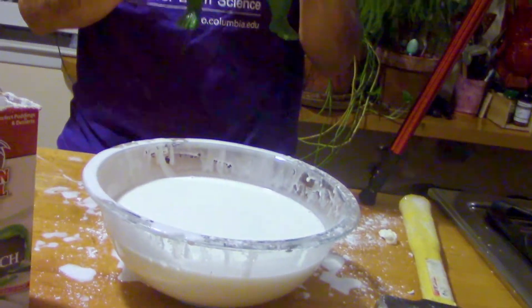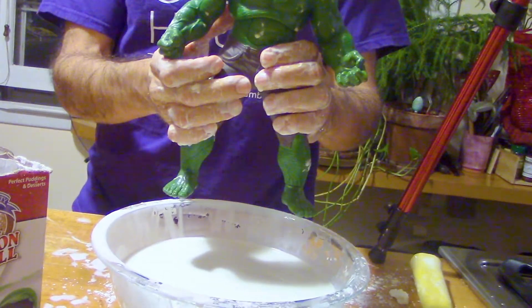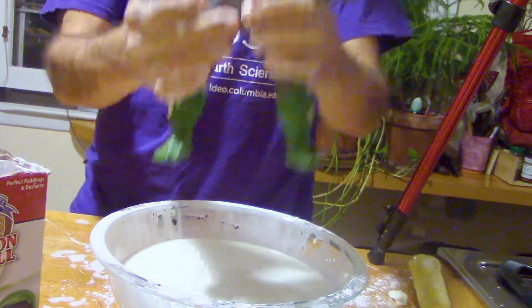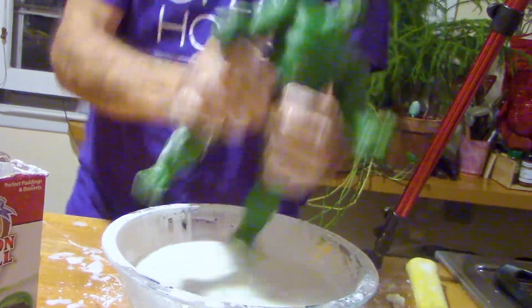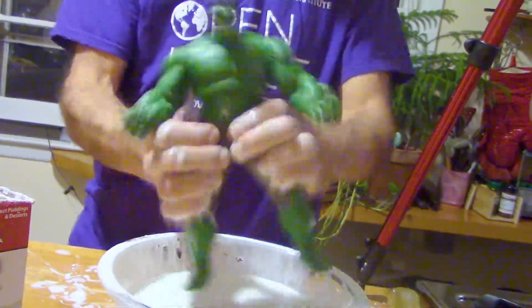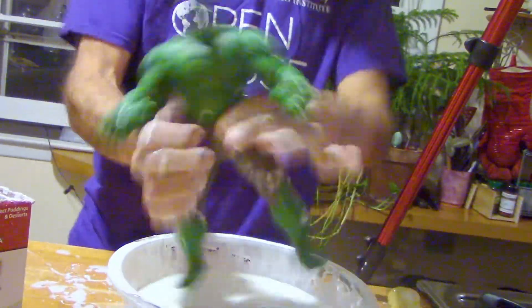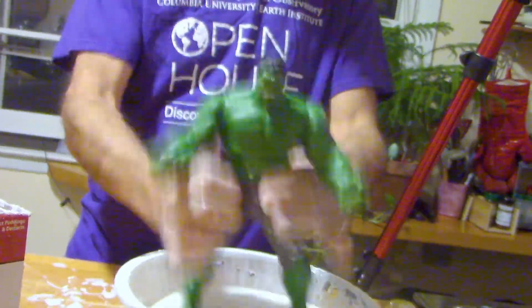Since no cornstarch demonstration would be complete without a dance, and unfortunately this is a little too small to dance in, I brought my favorite generic action figure — no trademark violation here at all. And as I always say, it's a remarkable metaphor for life: as long as you keep moving, you stay on top of things. Whatever you do, don't stop.